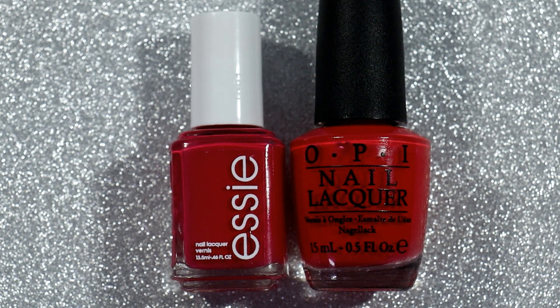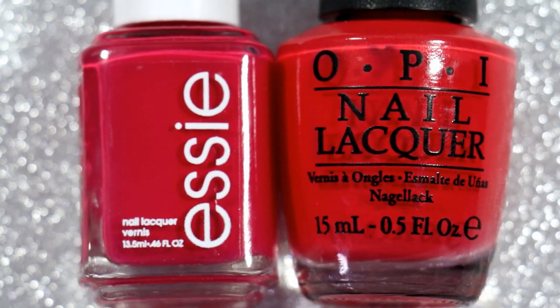Now that I pulled out OPI's Cajun Shrimp to actually do the comparison, they're not the same at all. The camera is showing the Essie a little bit redder — it did that when I took my pictures as well, it just pulls a little more red. The Essie Watermelon is more like a raspberry pink, almost magenta-y but not really. The OPI Cajun Shrimp I actually have in my corals because to me it leans more coral, but then in my corals it kind of leans a little red.